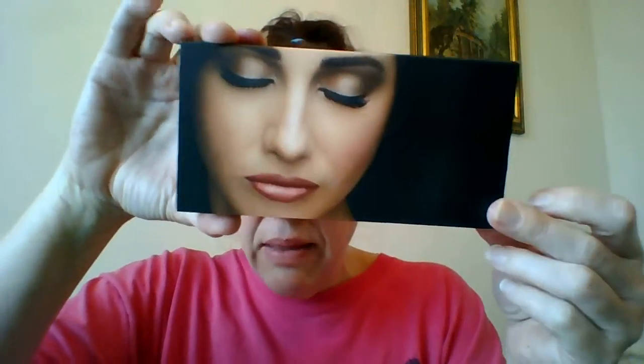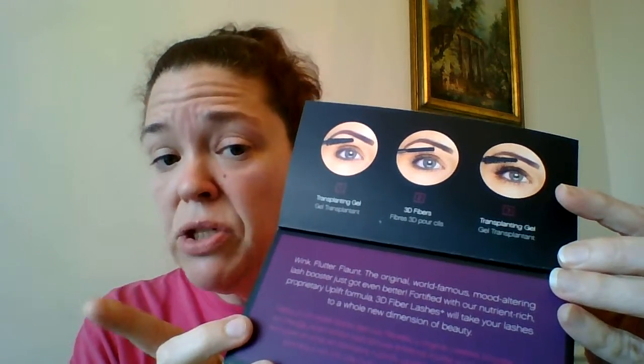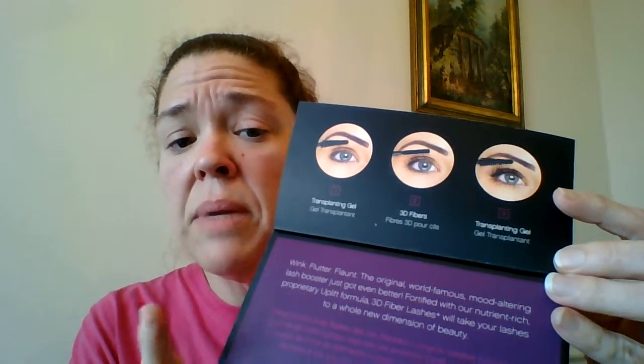When you get your package from Younique that has your 3D Fiber Lash Plus in it, this is what it's going to look like. It comes in a really cute box with an outer cover and an inner box — you just slide that out. On the inside there's a little flip part with your instructions that tells you exactly how to apply it. You've got three steps, and with one coat you get the look you're trying to achieve.